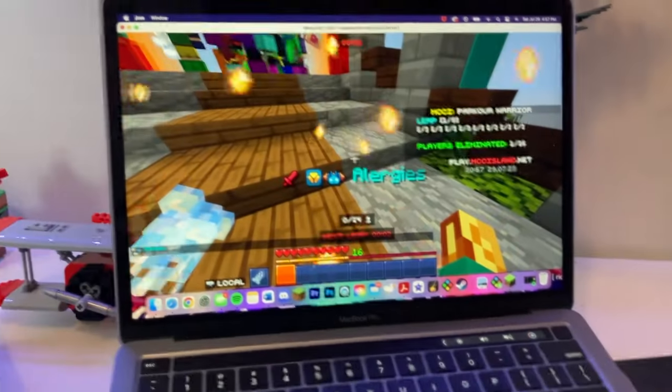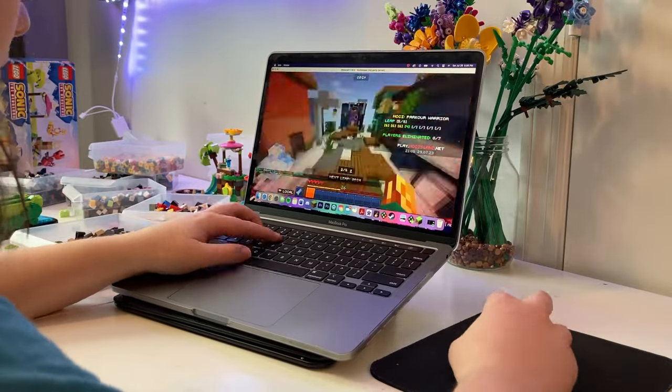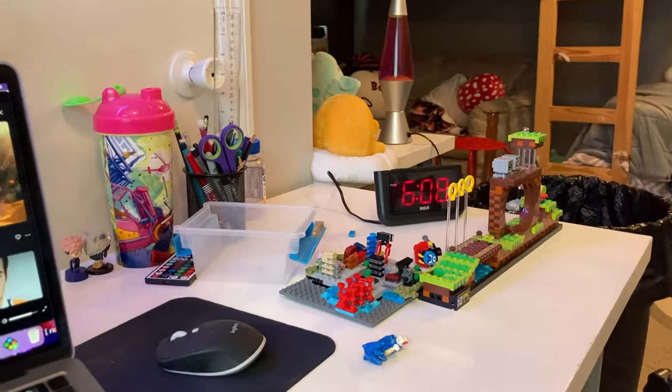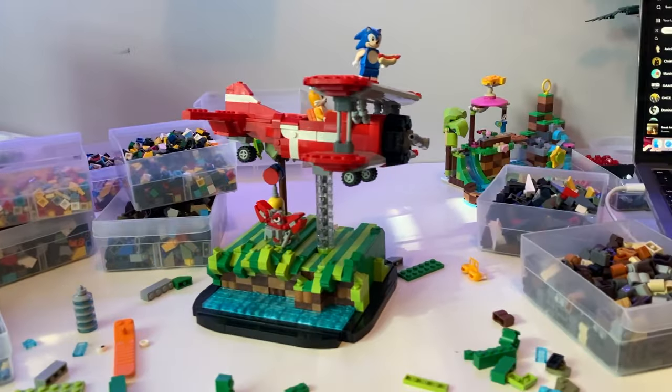Next, I played some Minecraft to unwind. At this point it's almost 5pm and I've been hustling for a couple hours. Plus, the Minecraft parkour doesn't park itself, you know. I finished the MOC at 6:08pm, but we'll round down for simplicity's sake and say I finished this MOC in 6 hours.